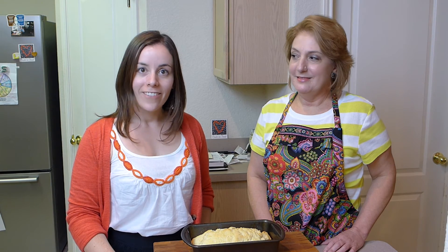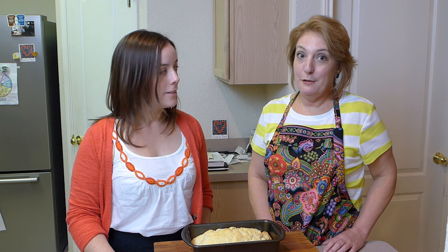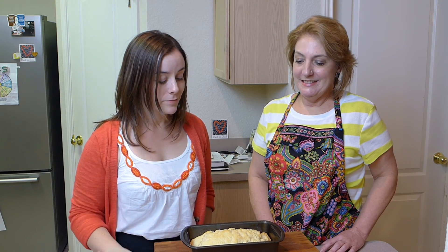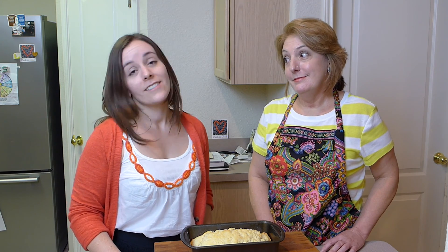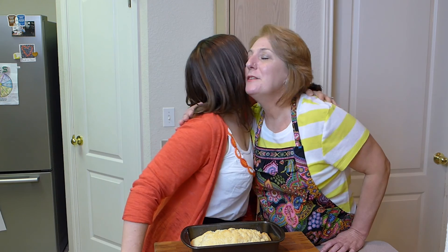We took the bread out of the oven — it actually took like 45 minutes, so plan accordingly. Looks perfect. You did a good job, Mom. Nice and brown on the top. And a serving suggestion for you: butter. Put butter on your bread. But it's good without it too — you don't need butter. Happy Mother's Day, Mom. Happy Mother's Day, Faith. Thanks for having me. Bye!